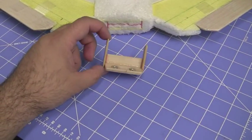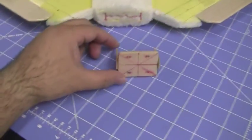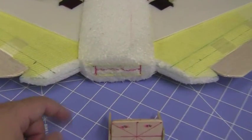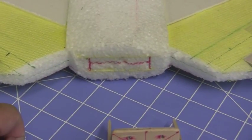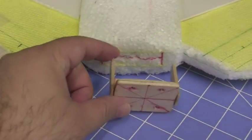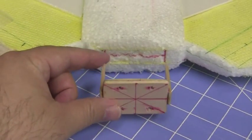I got the motor mount made. It's just made out of simple bass wood using blind nuts on the back side. I'm going to cut a groove in the back of the plane, basically in an H pattern, with the hot knife tool. Then I'm going to insert the motor mount into it and basically epoxy it into the plane to make it secure.